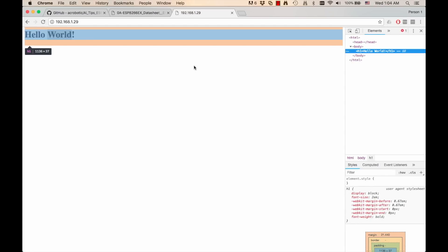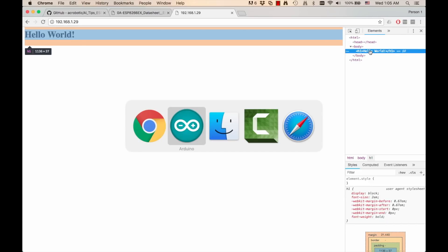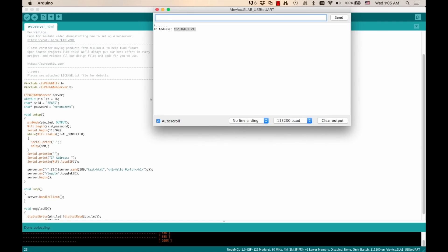I'll go ahead and inspect this page to actually see what's going on behind the scenes and see that indeed we got the new string as HTML text. So far, so good.